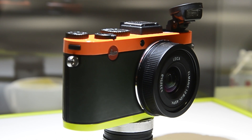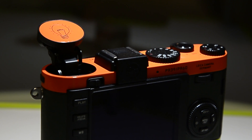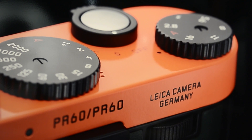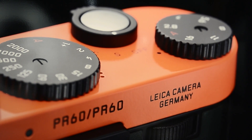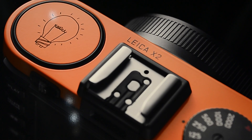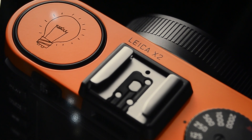Meet the Leica X2. Not any X2 — this is the Paul Smith edition, now emblazoned with neon colors, hand-drawn cartoon detail, and a funky range of accessories. The build and styling, if you strip away all of the crazy colors, is pretty classic. But no doubt this bold, colorful interpretation by Paul Smith is going to divide audiences.